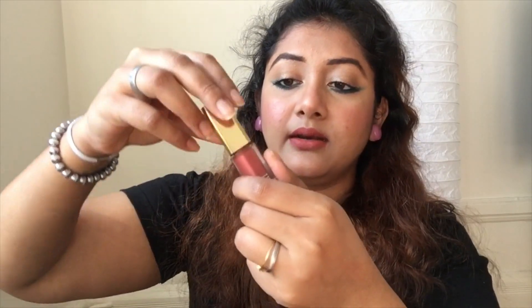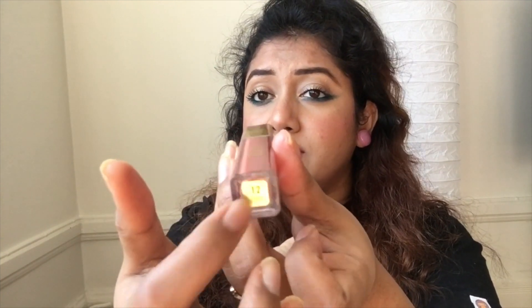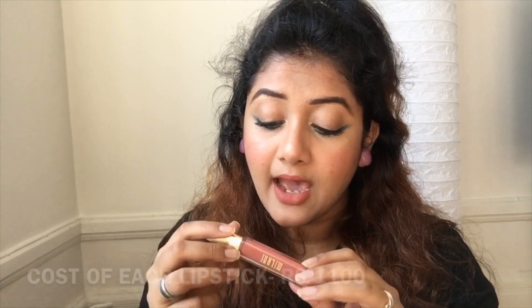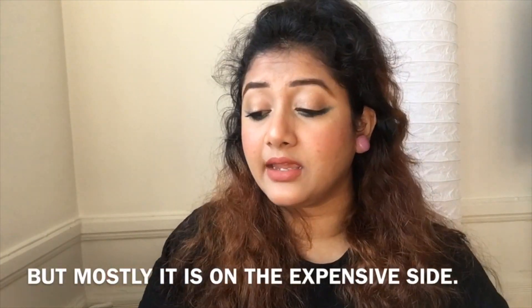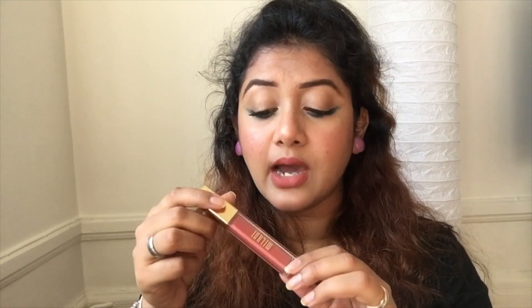The packaging is really nice. You twist it one, two, and then it clicks back to its original place — so it's locked. You can carry it in your bag; it's travel friendly as well. The shade name is written on the bottom. One more thing I like about the packaging is the transparent bottle — you can see the product from outside, so you can choose your lipstick easily. And the color shown on the tube is very true to the actual product — it's not deceiving.